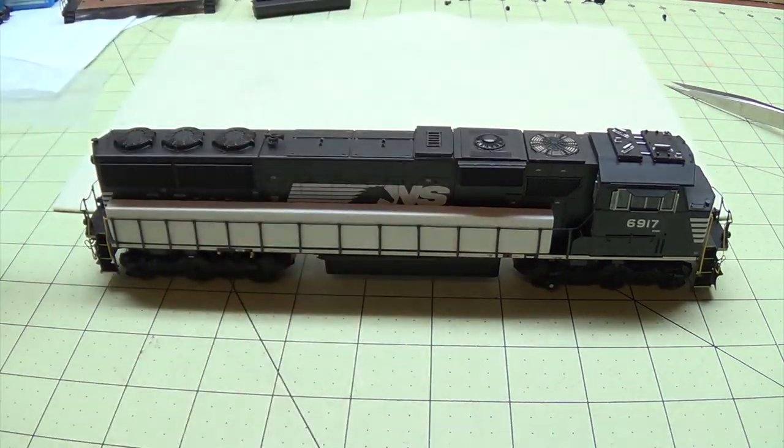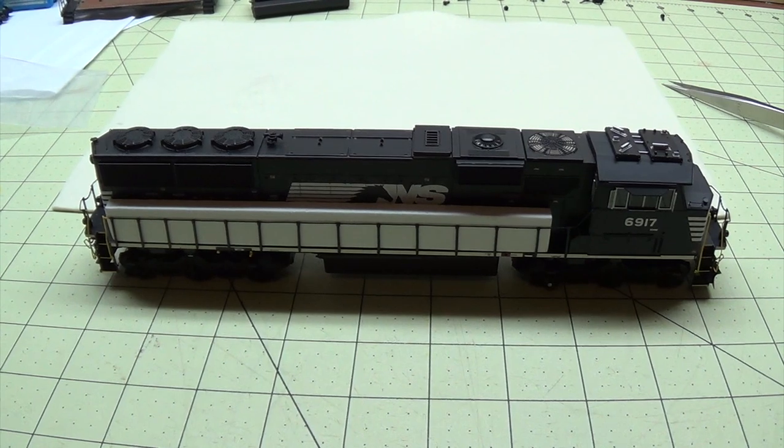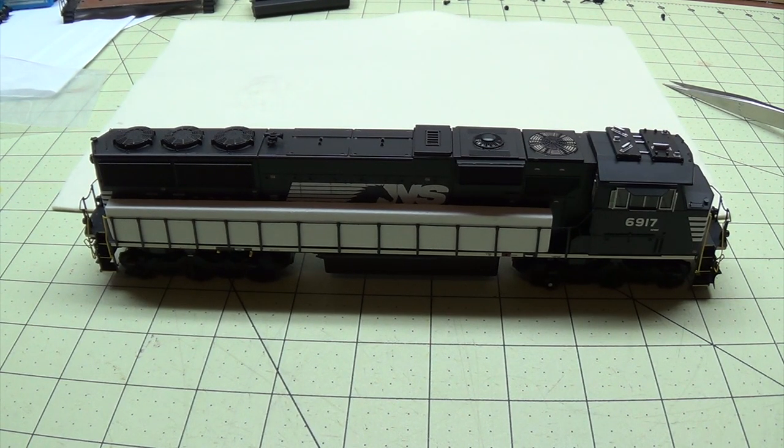As far as programming this locomotive and this decoder, I'll save that for another video, so stay tuned. I'll show you about programming the LokSound decoder. Hopefully this helped some of you guys out. I appreciate you stopping by and watching, all your support — don't forget to subscribe, hit the bell icon to be notified for new videos, and give a thumbs up. Take care guys.